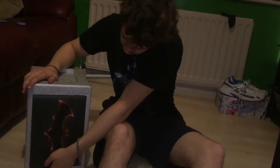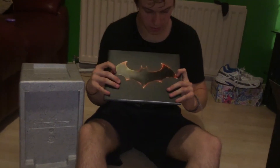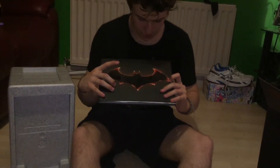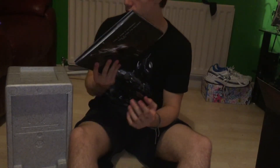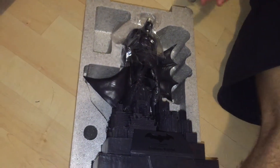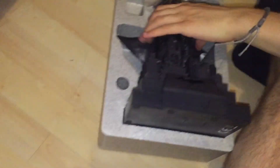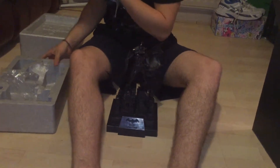In here you actually get the art book — bloody hell, this is cool. On the front it has the Batman logo with the edges looking like fire or burned, and it says 'This is how it happened, this is how the Batman died.' The actual Batman logo is glossy. Then inside the polystyrene packaging is the Batman Arkham Knight statue — very fragile.